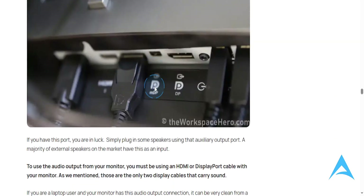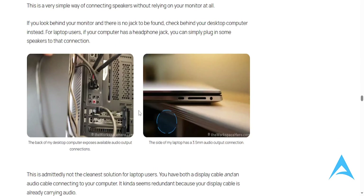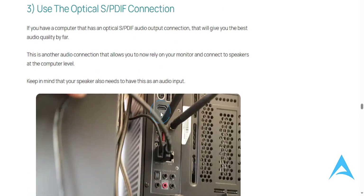Another option is to use the 3.5mm output from your monitor — this is basically the auxiliary jack. You can go ahead and take that and use it to connect to an external speaker.